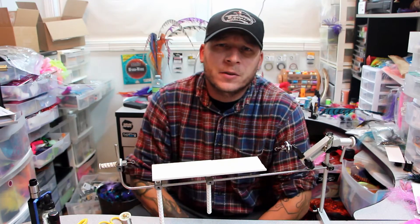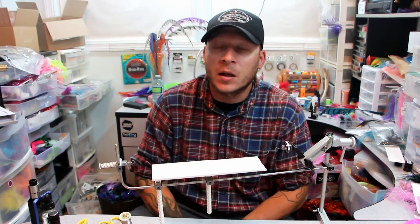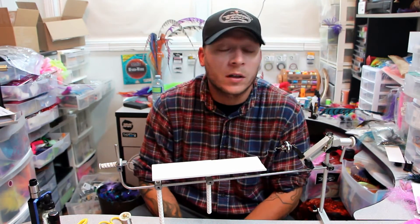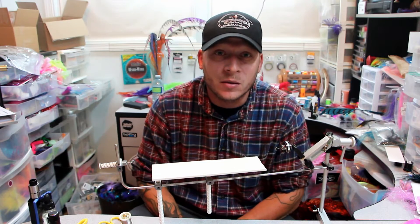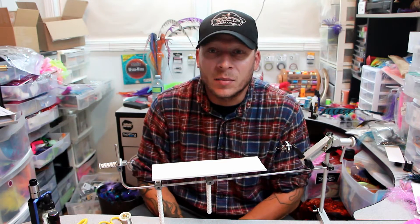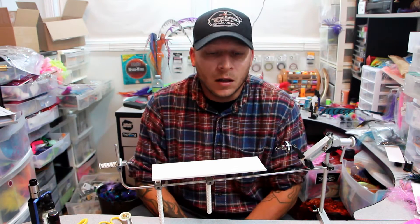Hey everybody, Jason, Northwest Fly Fishing Outfitters, and welcome to my laboratory. I apologize for the mess. We have a puppy, and I haven't been able to get in here to clean up or do anything for about three months. Hopefully in about 12 months I'll be able to get something done around the house.